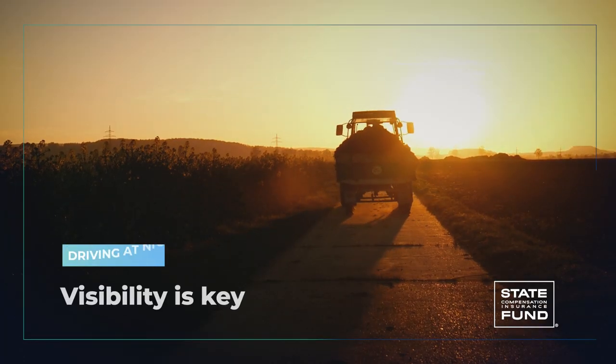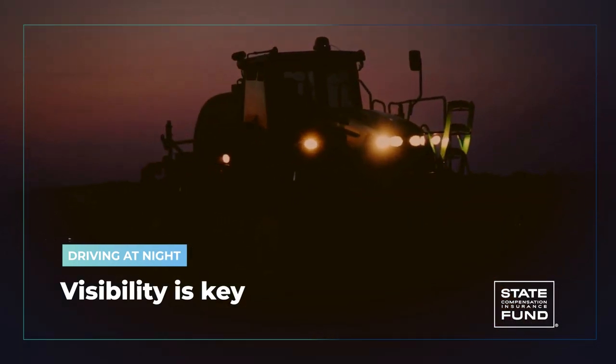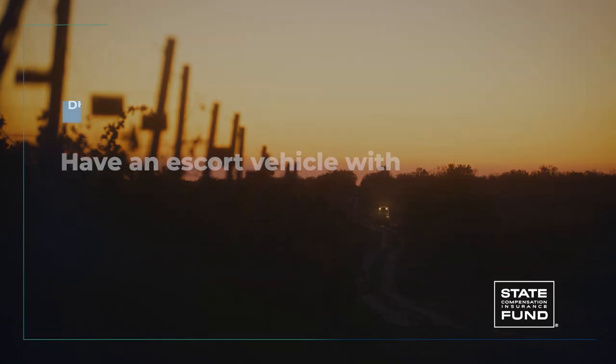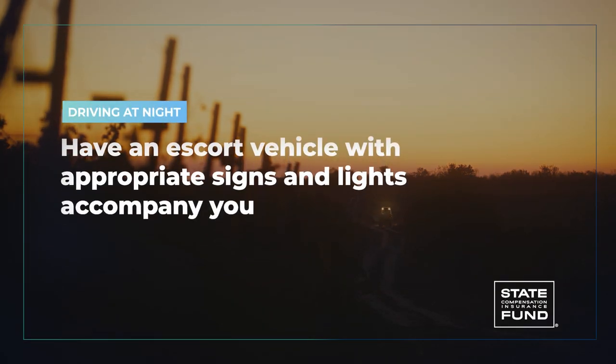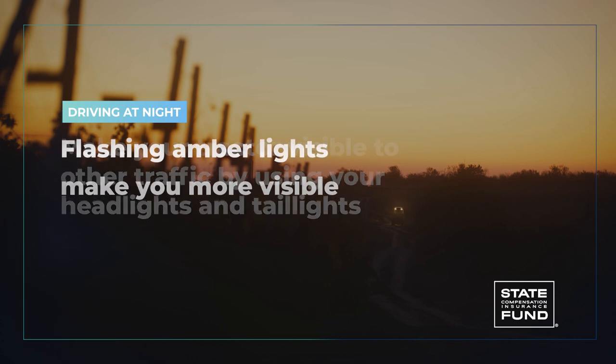For nighttime driving, visibility is key. Use all of the safety practices we just covered, plus a few more. If possible, have an escort vehicle with the appropriate signs and lights accompany you.